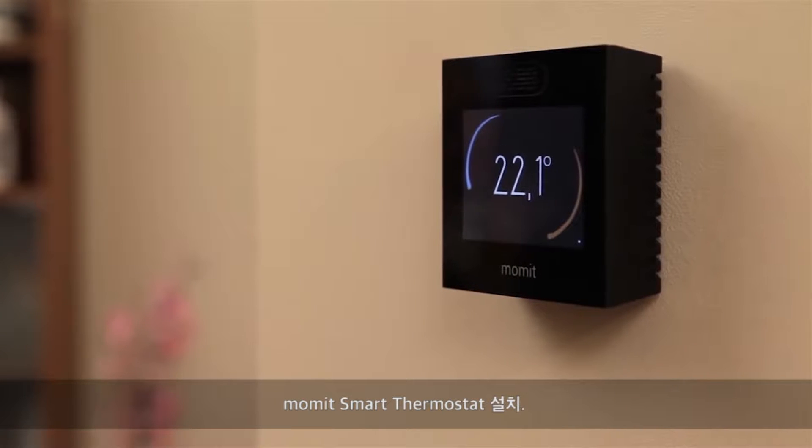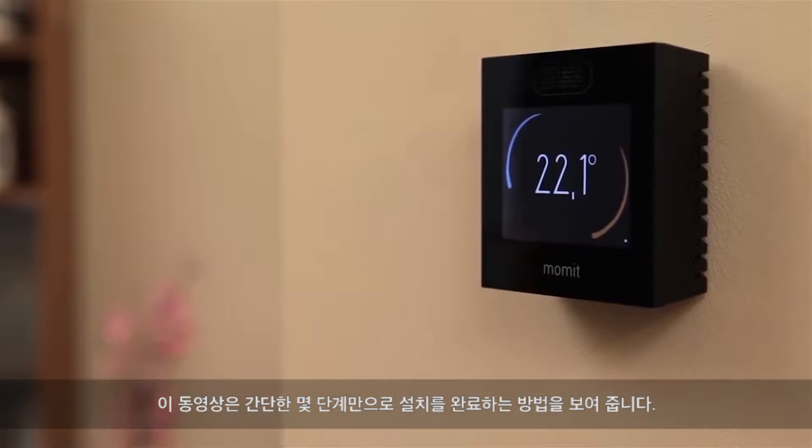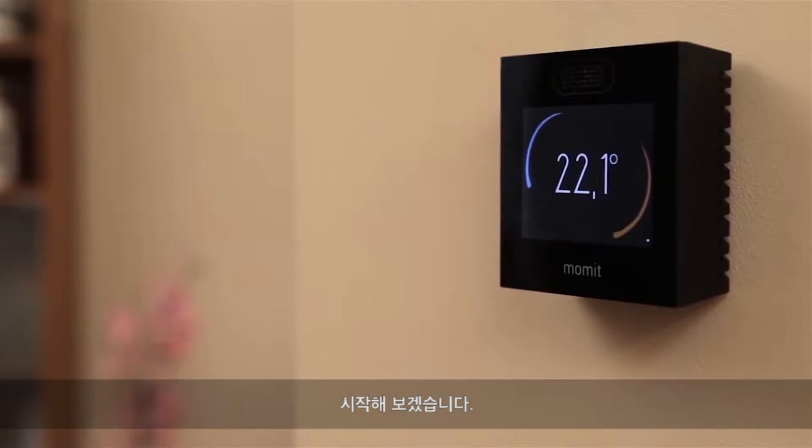Installing the Mommit Smart Thermostat. This video will show you how to do it in just a few easy steps. Let's get started!